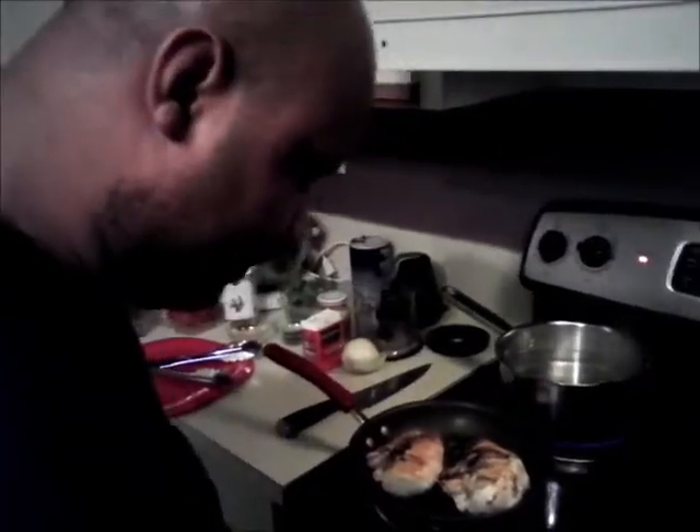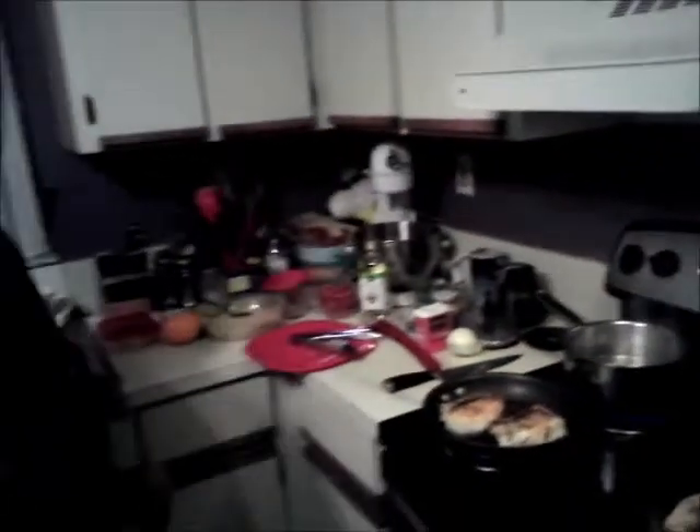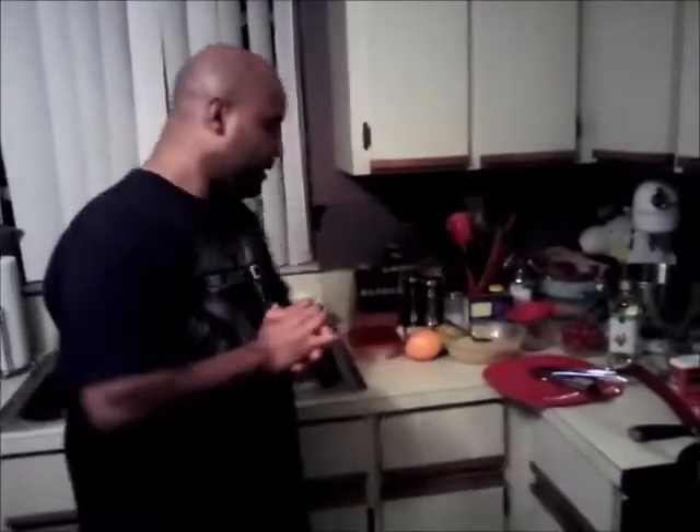Another tip kids: when you're working with chicken, always wash your hands. Always, when it's raw chicken, wash your hands. I've been called out on it at least once — and this is for you, Miguel.